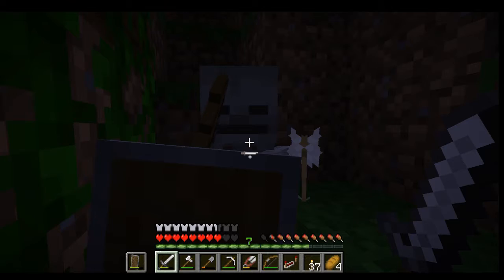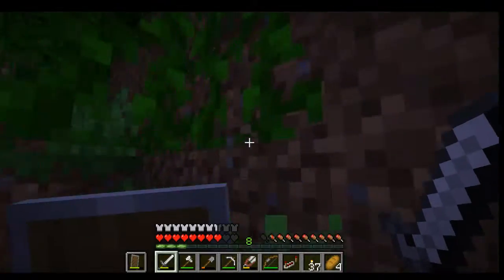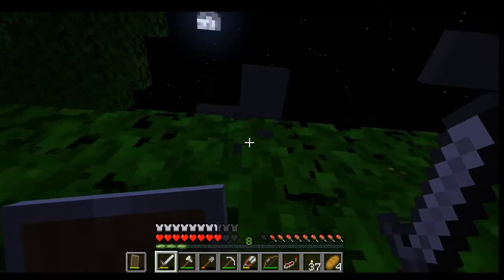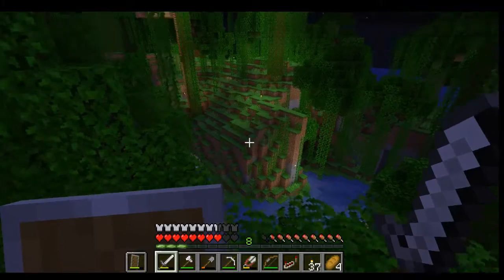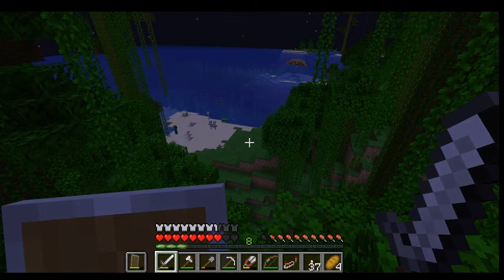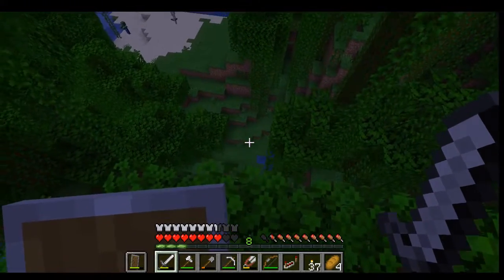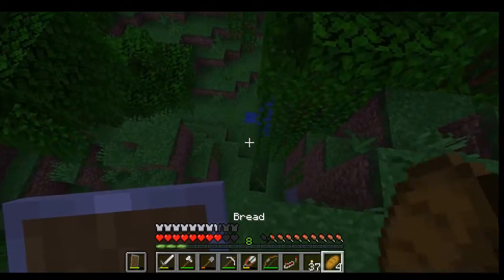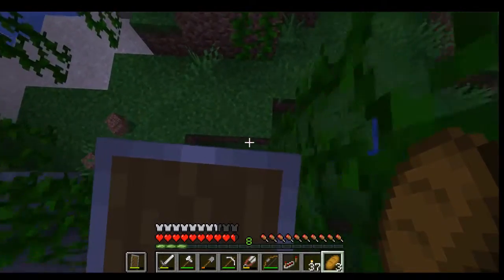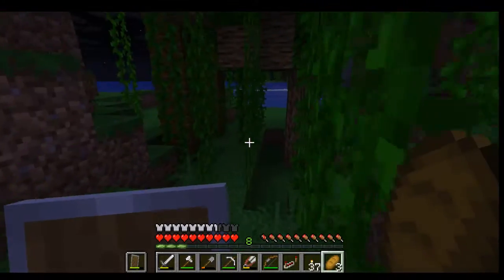I said to listen for the sizzle because sizzle means creeper! Now that I'm totally lost and turned around - there's a beach. Life's a beach, it happens. Don't look at the enderman, that would not be good. Is that a shipwreck? That's gotta be a shipwreck! You know what, forget working on the house - we're exploring today, guys! And hopefully we don't die. By exploring I mean getting blown up by creepers apparently.